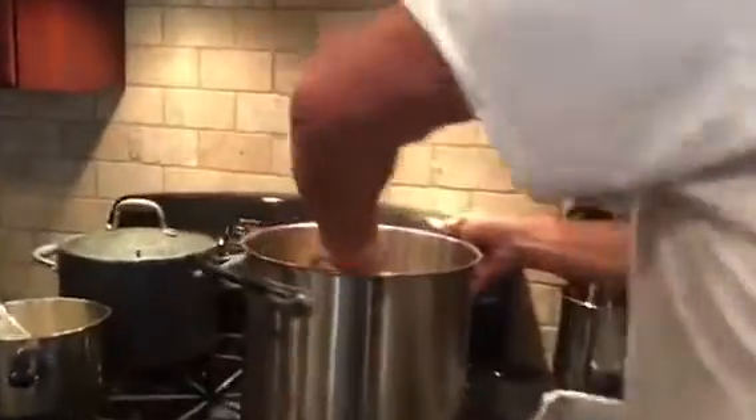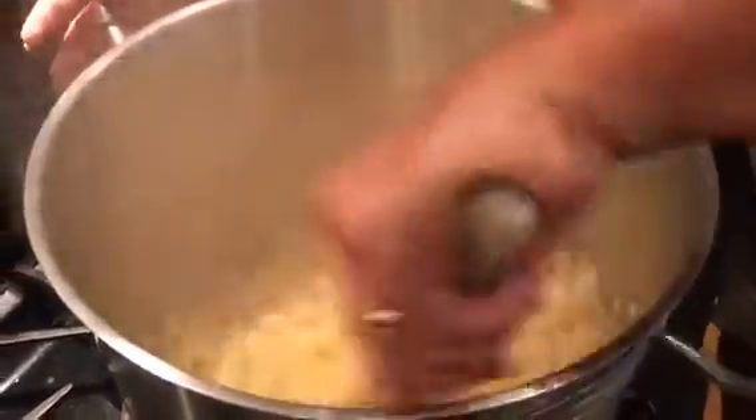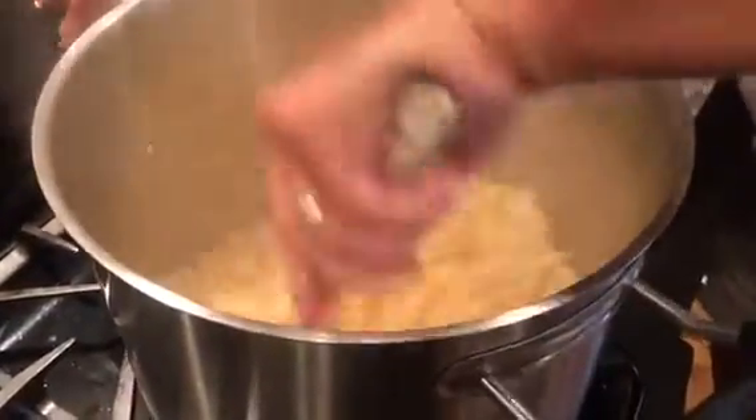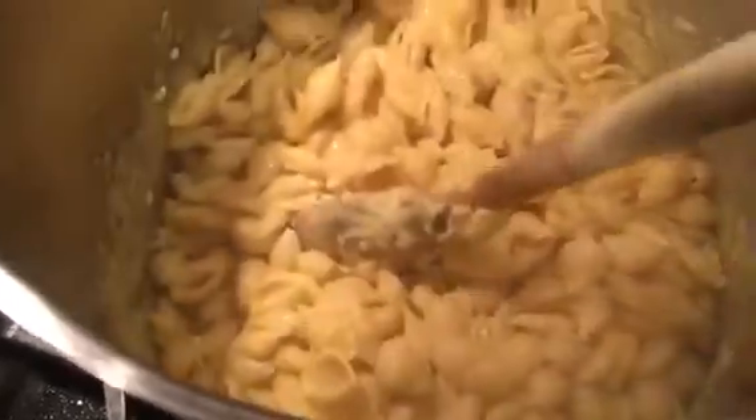Now we have to melt the Velveeta into the pasta. By the way, I took the flame off the stove because you don't want to burn any of your pasta to the bottom of the pan. Okay, we're ready for our last step. Come on over here, Melissa, and show that this Velveeta has melted into the pasta shells. Now we're going to add in our mixture.